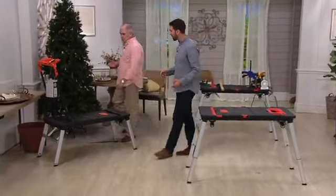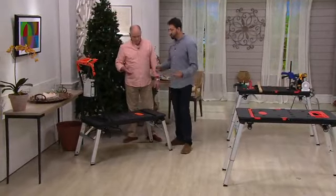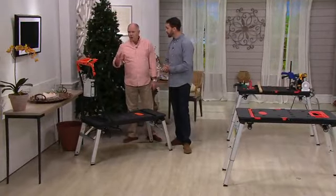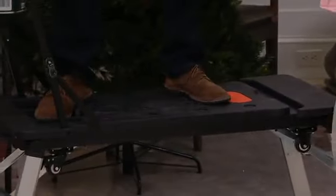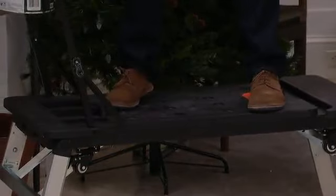It also works as a dolly and a hand truck. A platform like this works better than a ladder. If you've got one room to paint, you're able to work at distance.